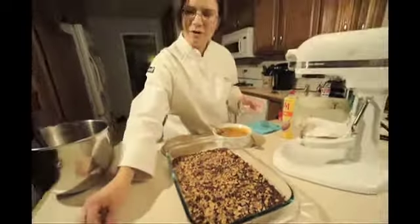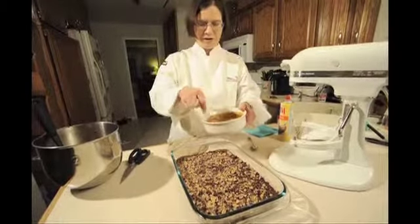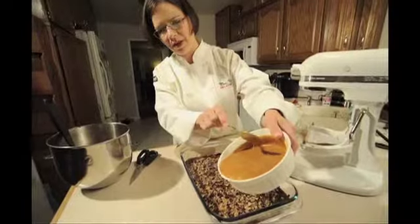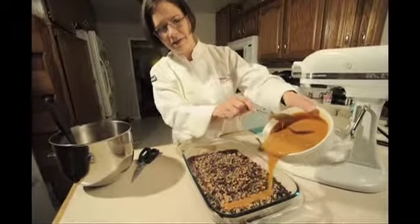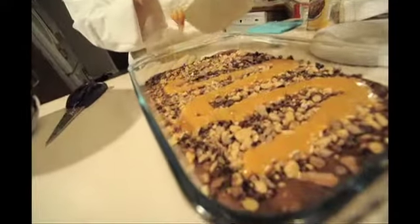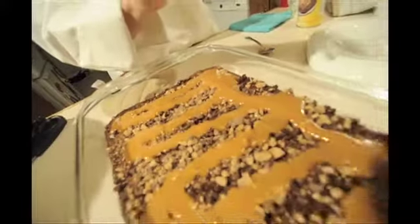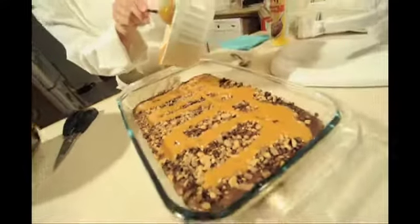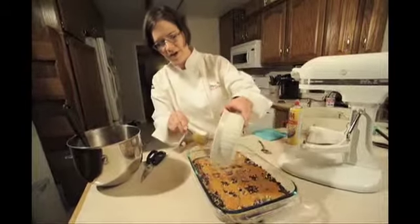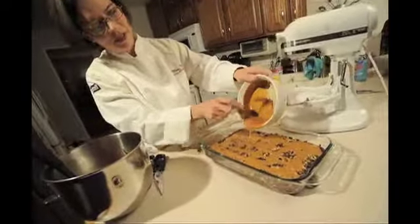Now that we have those sprinkled on top, it's time for our ooey-gooey caramel layer. Stir it up a little and you're ready to pour. You want nice, even strips of caramel on top of the crust so that everybody gets a nice bite of caramel in each piece. Go in long rows and columns across and down, evenly coating all that caramel — you don't want to miss a bit.